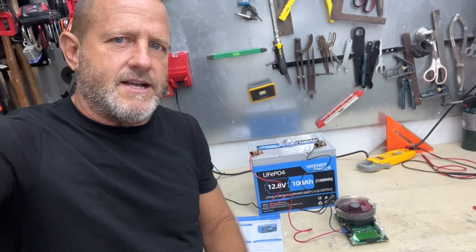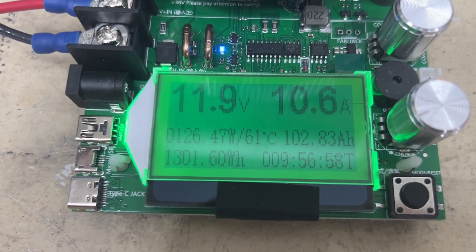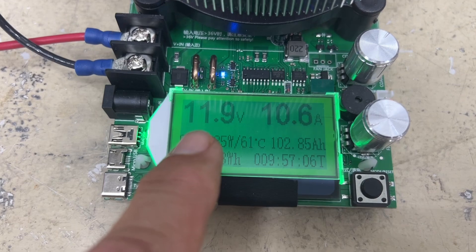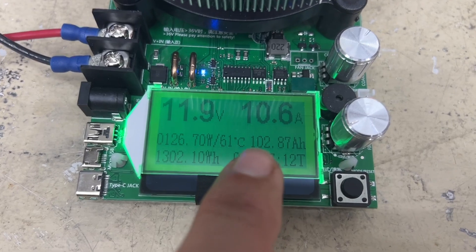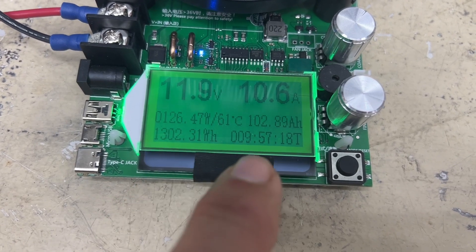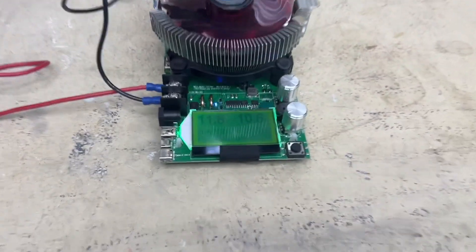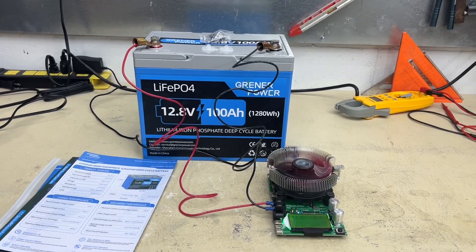We've run the capacity test - definitely passes. Let's take a look at the results. 102 amp hours! Still at 12 volts, just dropped to 11.9 volts. Remember, the cutoff on this is 10 volts, so we've still got a little ways to go. 1302 watt hours - and that was almost a 10 hour run, of course, because we were running just a little over 10 amps. But yeah, definitely passes. 102 amp hours, and there's still plenty of capacity in the battery.